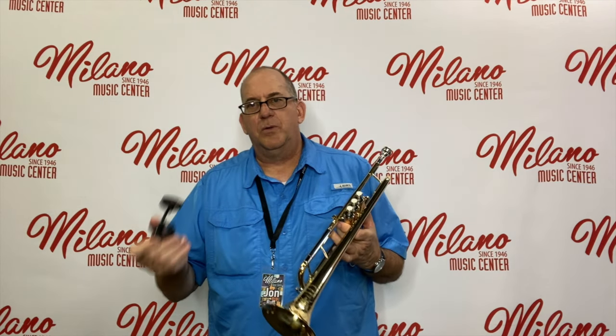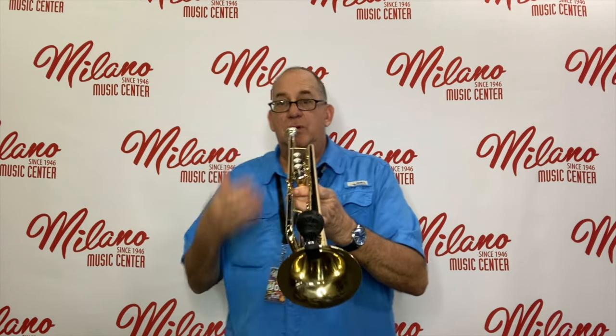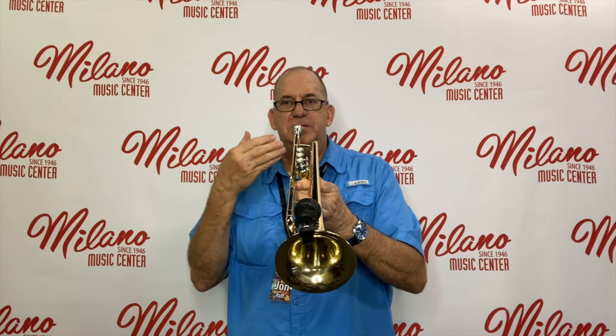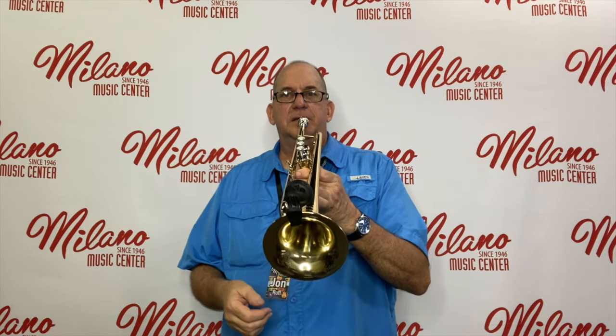These tuners are very easy to work with. You just find a spot on your instrument that it clips on, and that you can see it as it's facing you so you can read what it's telling you. Let's take a look at that.